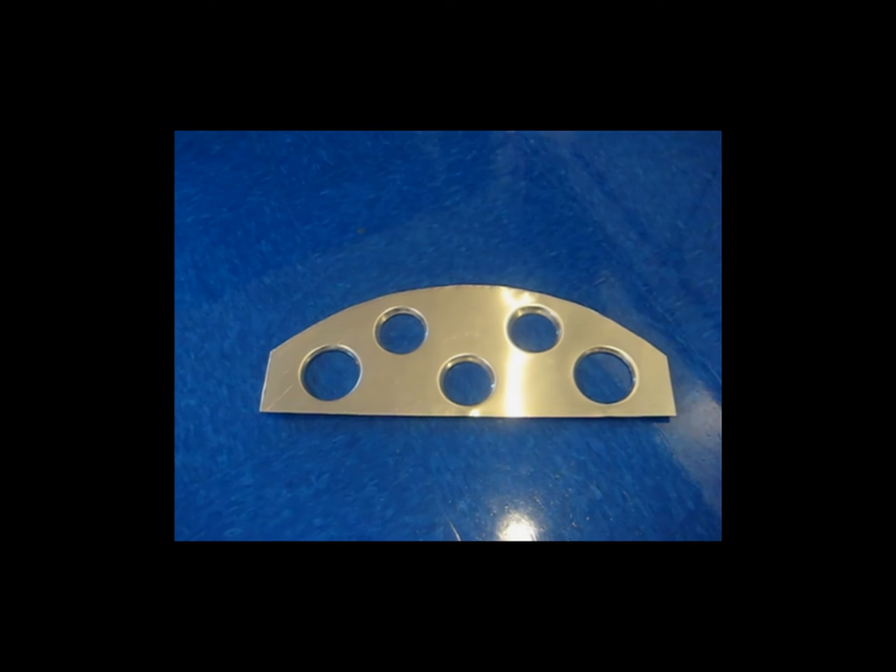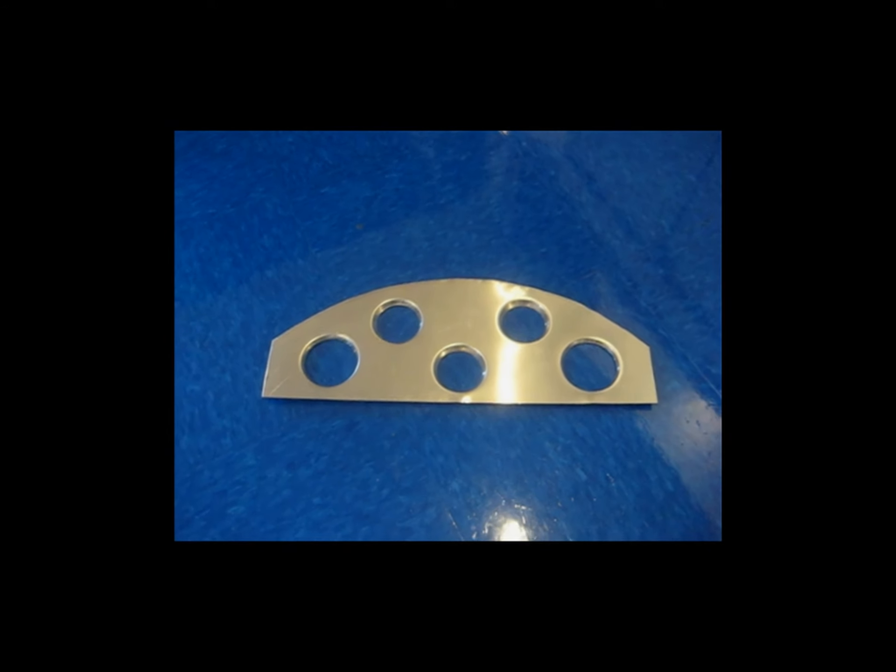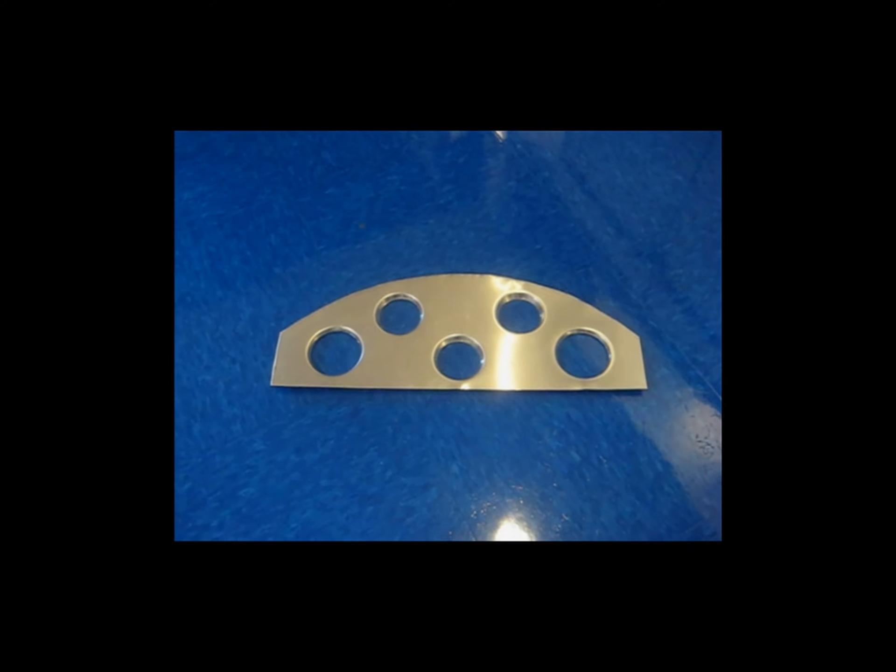I'm going to try to sand it to size and get it to actually fit onto the pilot seat back.